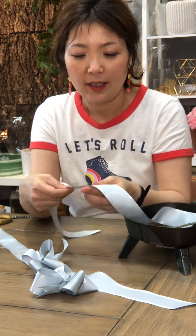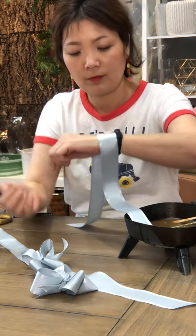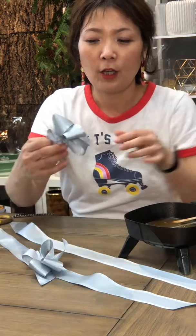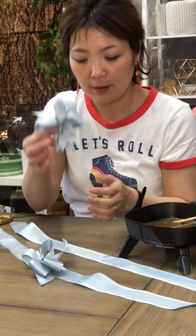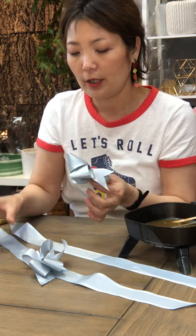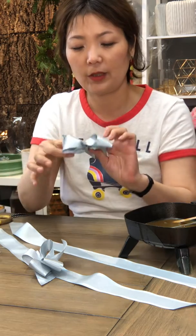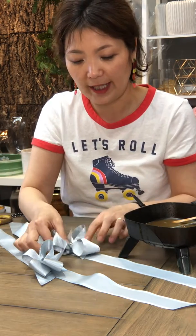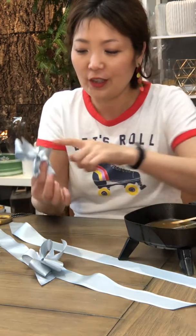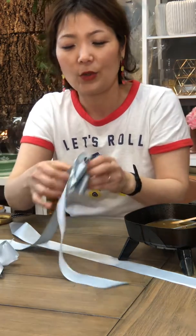Number nine ribbon, and then cut about this much so that I can wrap it around and tie it as I need it. Then I make a bow with the same color and same material, and this bow is tied with bouquet wire — so it looks like this, and it's going to be attached by hot glue.